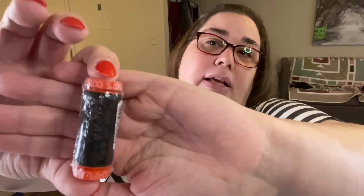All right, the next item that we have is another notion — every month we get a spool of thread, and this month we've got a small spool of black cotton 50-weight thread from Aurifil. For those of you that want to know, this is color number 2692.